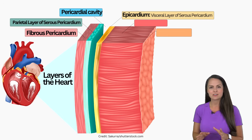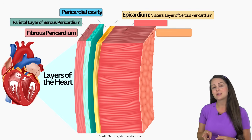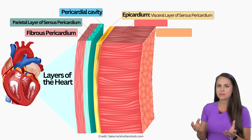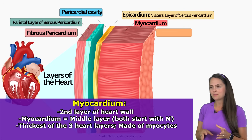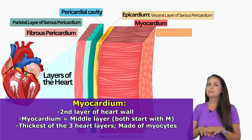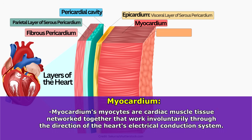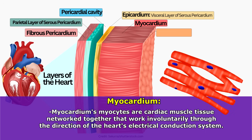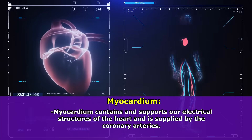Circling back to the layers of the heart, the visceral layer of the serous pericardium is known as the epicardium, which is one of the three layers of our heart wall — it's the outermost layer. Under the epicardium is the myocardium, which is the second and middle layer of that heart wall. Remember: myocardium starts with M and middle starts with M. This layer is the thickest of all the layers and it's the most unique because it's made of myocytes — a special network of bundles of cardiac muscles that cause involuntary rhythmic continuous heart contractions under the direction of our heart's electrical conduction system. The myocardium also contains and supports our electrical structures of the heart and is supplied by our coronary arteries.